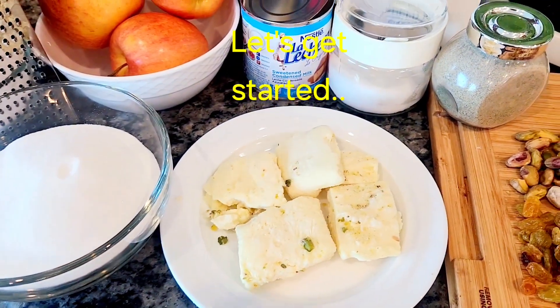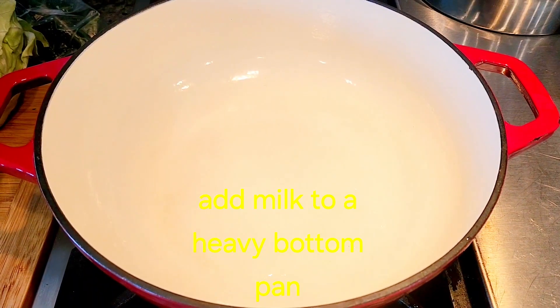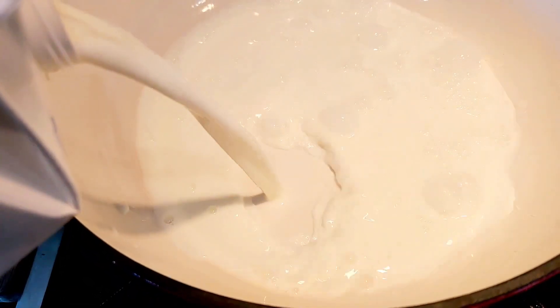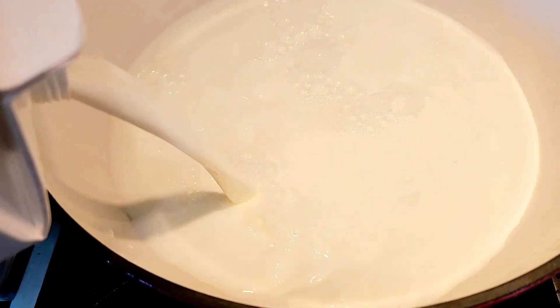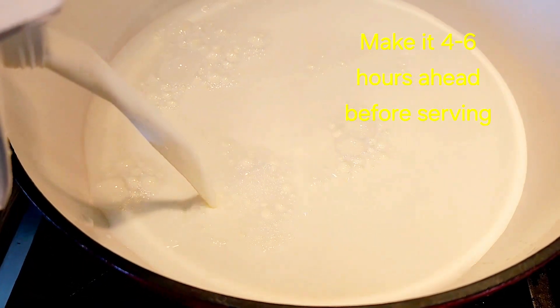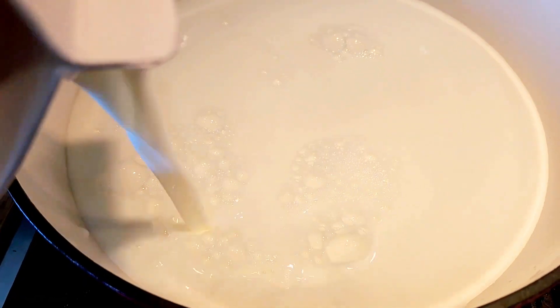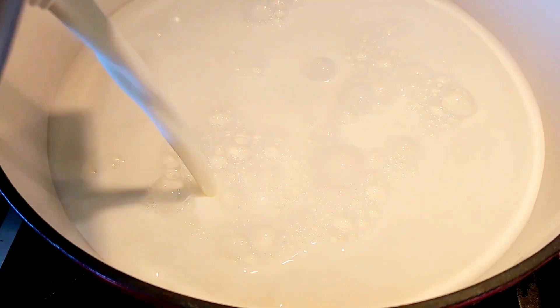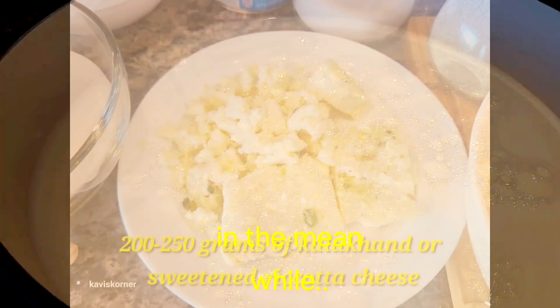Those are our ingredients. First, we're going to boil the milk and then add the rest. Let's pour in the milk before turning on the stove, otherwise it'll scald at the bottom. Also, this dessert needs to be made in the morning if you have a dinner party in the evening, or the night before if serving in the afternoon, because it needs to be served chilled. Let's go ahead and turn on the stove and let it come to a nice boil.